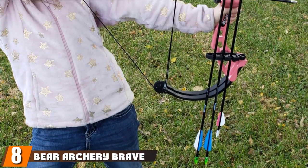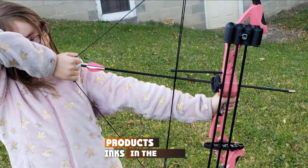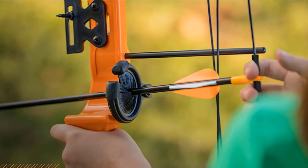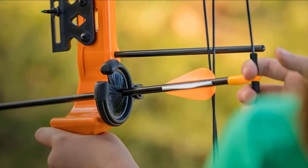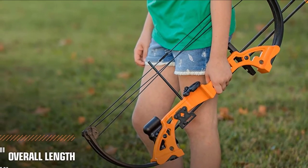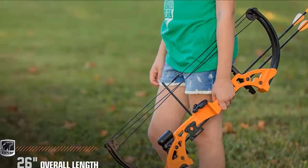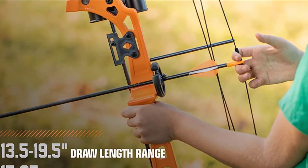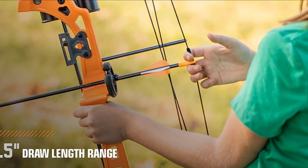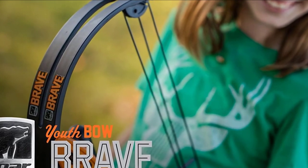The number eight position is held by the Bear Archery Brave 3 Bow Set. The Brave is a decent right-hand bow for youngsters suitable from ages 8 and upwards. Coming from one of America's leading brands, this kit comes with everything required to get your child into archery. The draw weight and draw length are slightly adjustable. The bow has a built-in quiver, and the package comes with two fiberglass arrows. There is some criticism that it is too difficult to pull back for kids, but the positive is they will extract more power in the long run. At its price, it is great for youth just getting started, though it may quickly become too small as they grow.